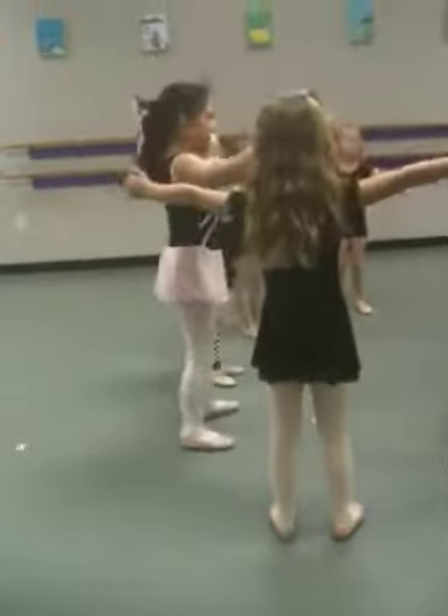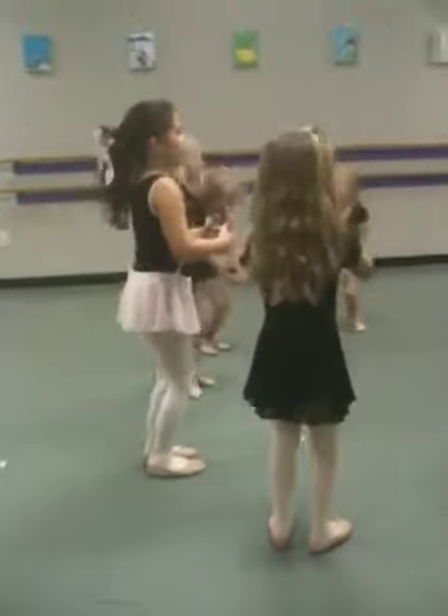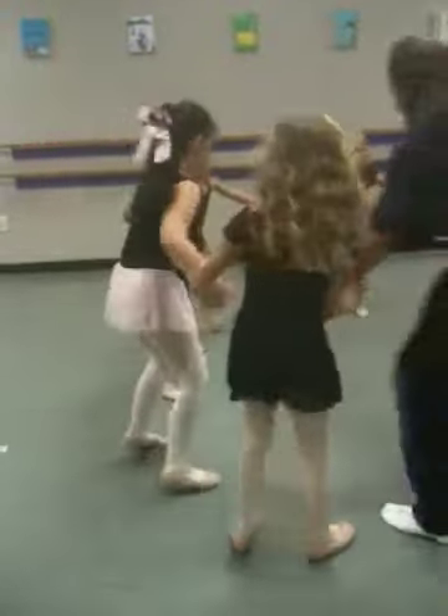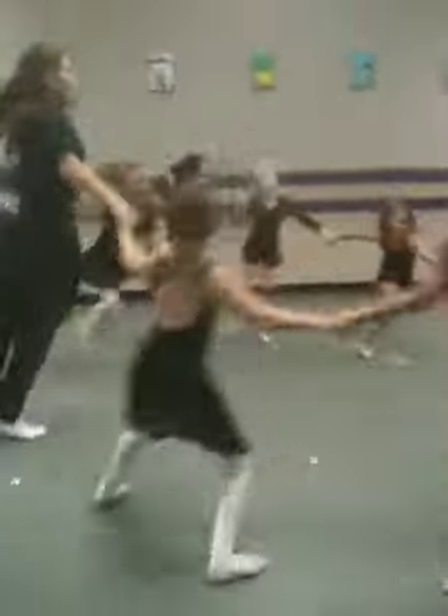And cha-kay. Sa-kay. And cha-kay. Cha-kay. And cha-kay, cha-kay. One, two, three, four.